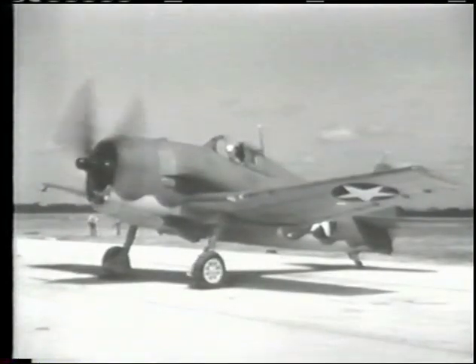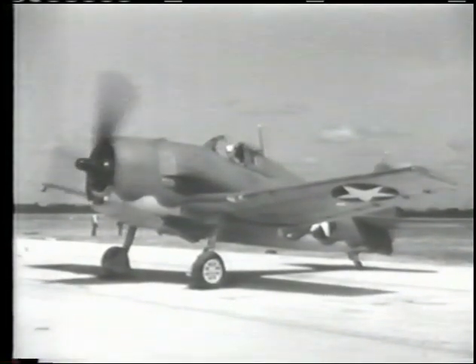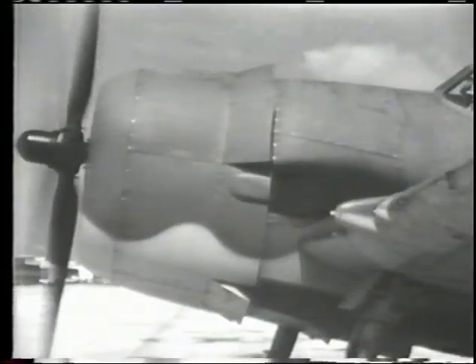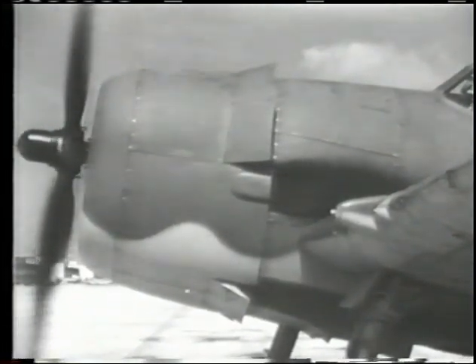There's nothing unorthodox in the proportions and appearance of the F6F. Likewise, there's nothing unorthodox in her flying characteristics. In fact, experienced pilots say that she flies like a trainer. At service loading, she has a gross weight of about 12,000 pounds, but her 2,000 horsepower double row Wasp engine endows this airplane with unusual speed and climbing ability.